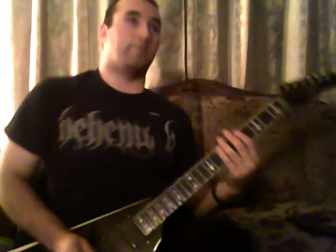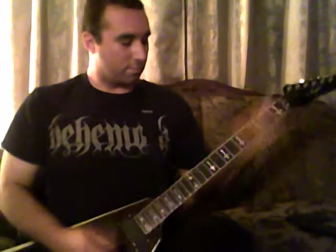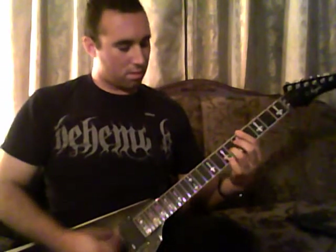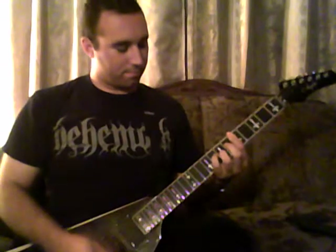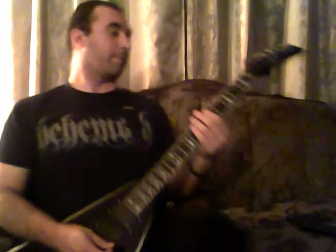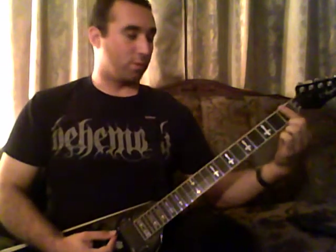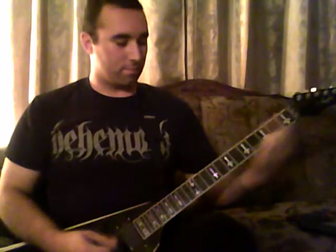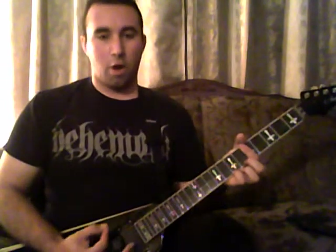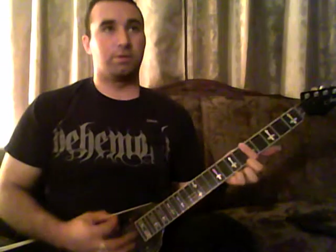Guitar two actually comes in here. After four of those, it does this riff. This is the pickup to the riff — it goes one, open one, and then slide to the fifth fret. And then it has this pattern, with an open note on every first and fifth drum. But on the accent, you're going to do this same chord shape that we just opened with.